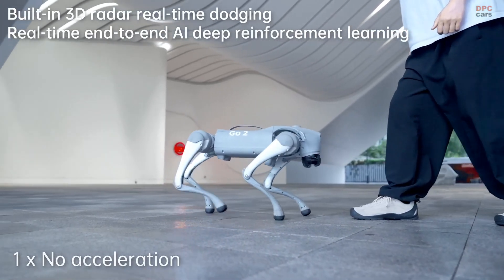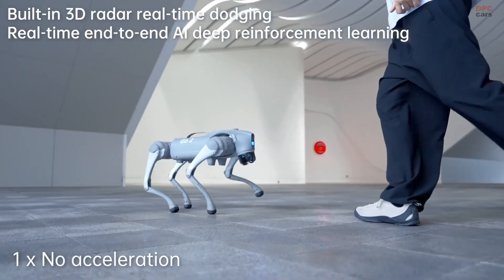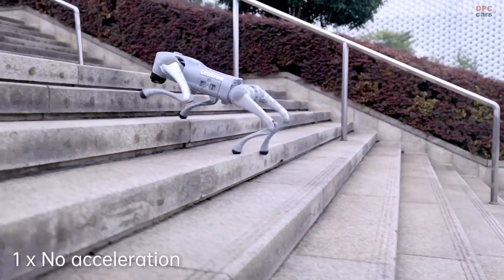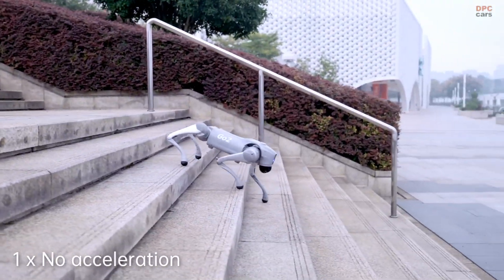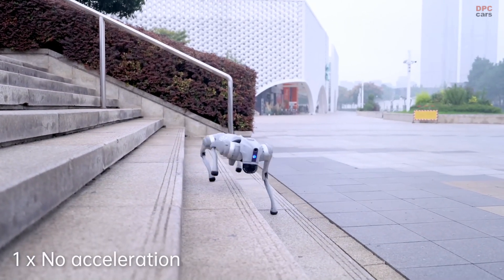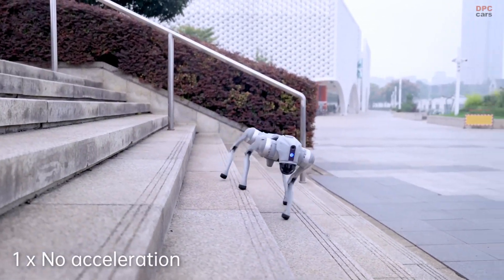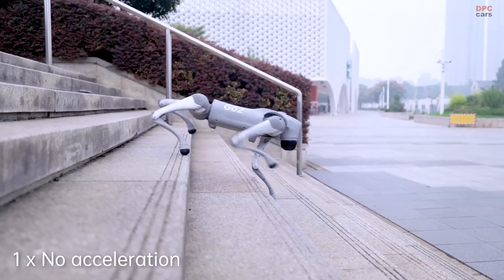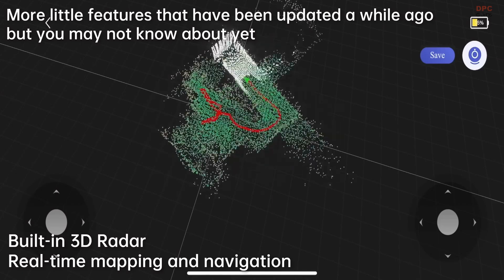Unlike many other robotic companions, the Go 2 is not just about walking in straight lines. It has been trained through artificial intelligence simulation to execute advanced movements like rolling over, climbing obstacles, and even walking upside down. With a variety of interactive gestures, it can sit, jump, and respond to commands.